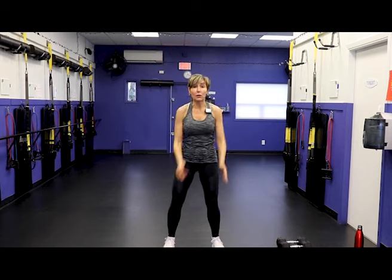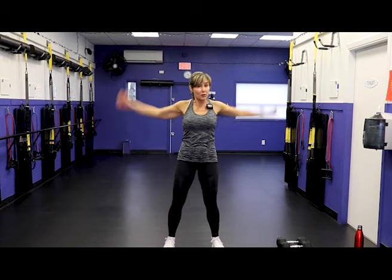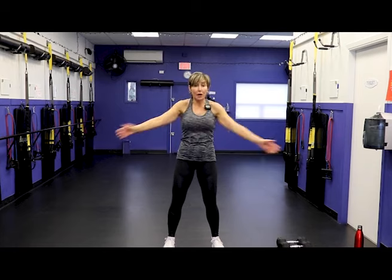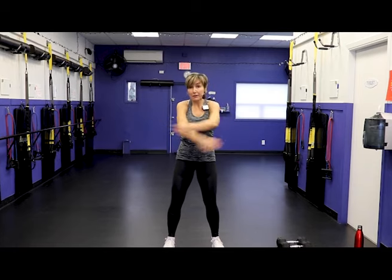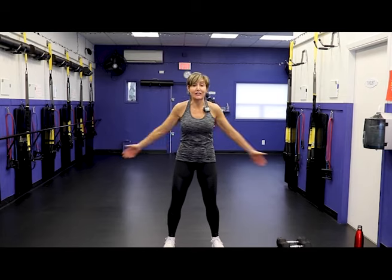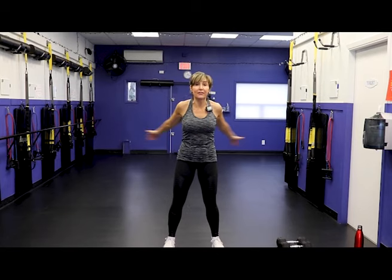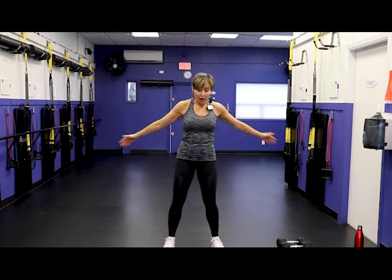With the strength training moves, I encourage you to make sure you're finding a weight that is fatiguing for you near the 30-second mark — so we're going to go about 12 to 15 reps. We want to make sure you are being challenged. If you're using the same dumbbells you were using two years ago, try the next pair up. My general rule of thumb is every couple of weeks, see if you can go up one set of dumbbells.